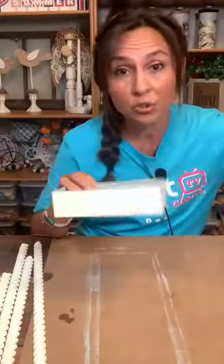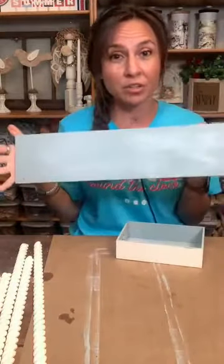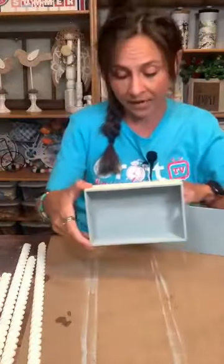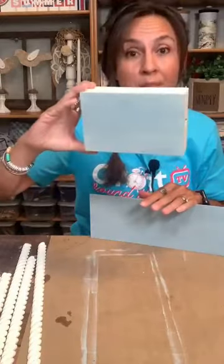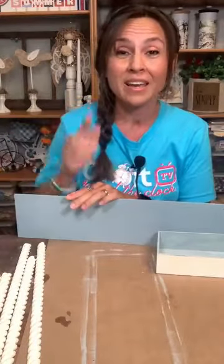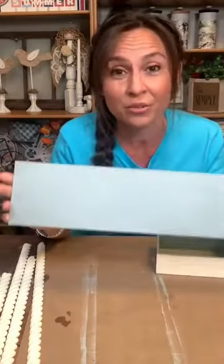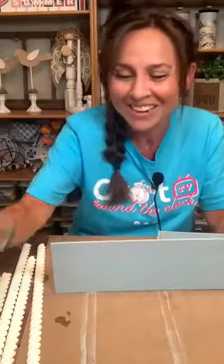I'm using two of these trays — three would not fit the length of the Dollar Tree board, and this looked pretty close to the length of the inspiration piece. I painted the inside but did not worry about painting the outside because it's getting glued to everything. I did paint the bottom as well. I went to three different Dollar Trees to find a third one and couldn't find one, so I improvised — that's where the paint sticks come in.